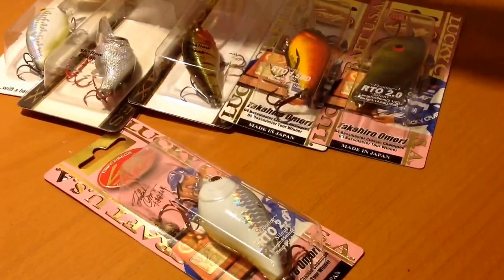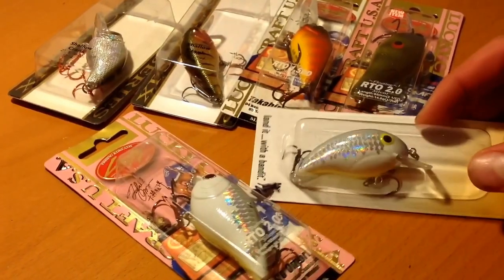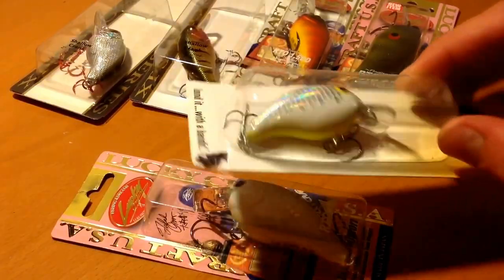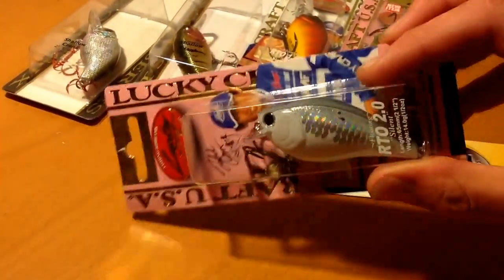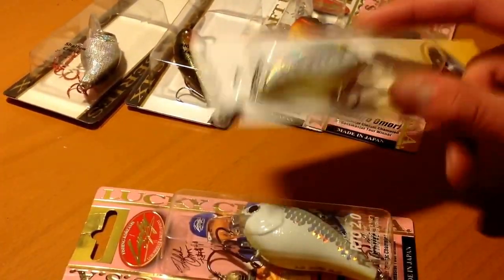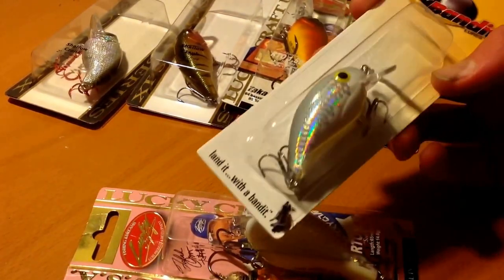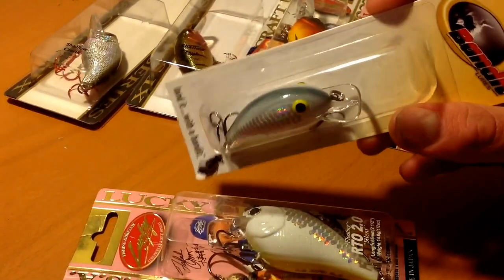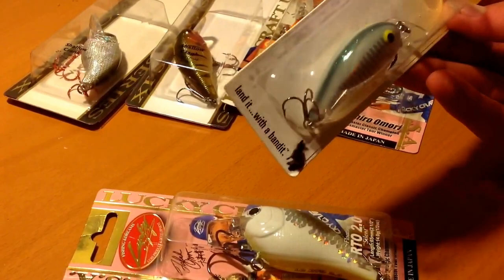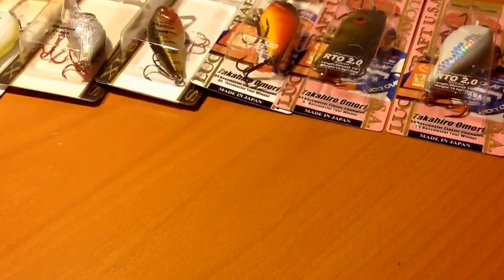This Gunmetal Shad color looks a lot like the Bandit, and that's kind of the reason I got it — it's almost the exact same color. I got it so that if I'm pre-fishing for a tournament, I can use this. If I get this snagged, I lose six bucks. If I get the Lucky Craft snagged, I lose pretty much $15. So if I'm searching for schooling fish around wood and don't want to lose the Lucky Craft, I can always use this. Same color, doesn't have the same action, but it shouldn't make too much of a difference.